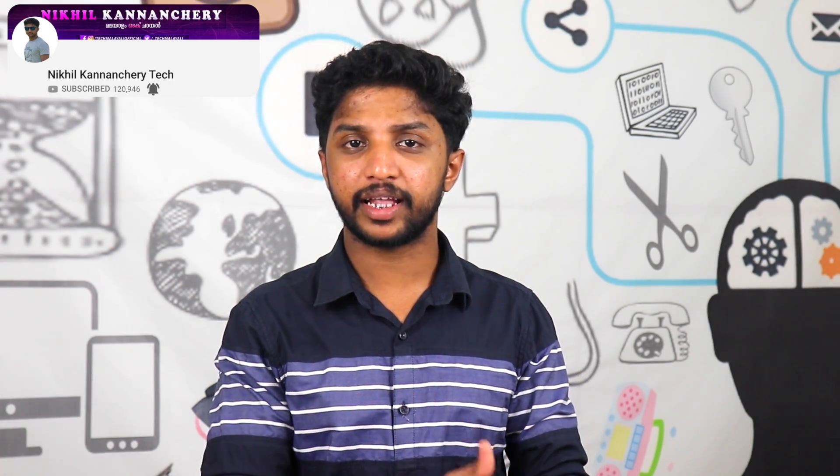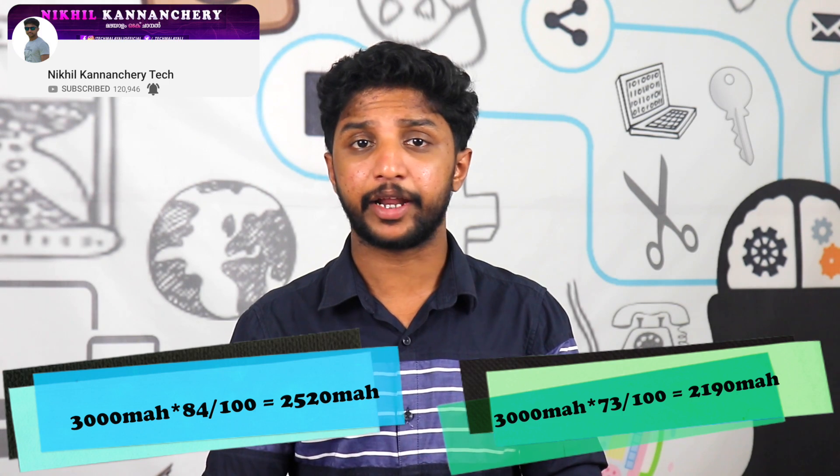If you continue using this battery, the usable capacity drops further — down to about 84.8% or 73.8% of the original. That comes to approximately 2520mAh over time.